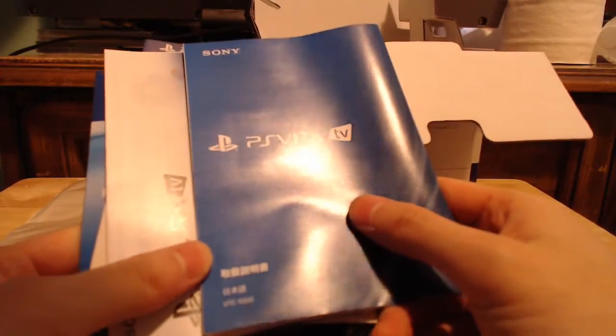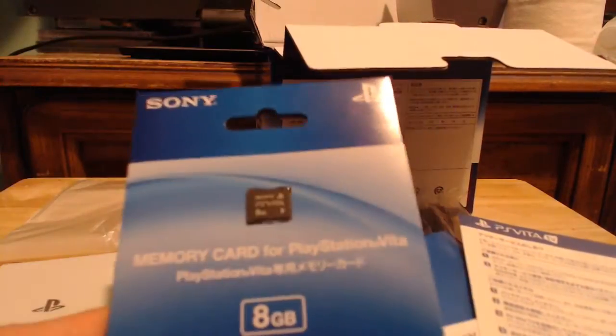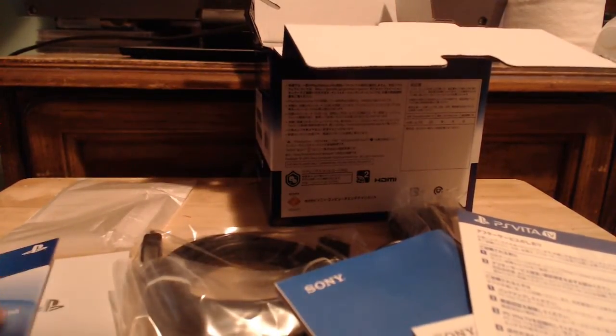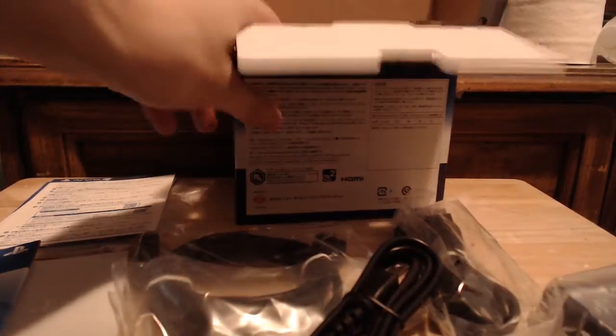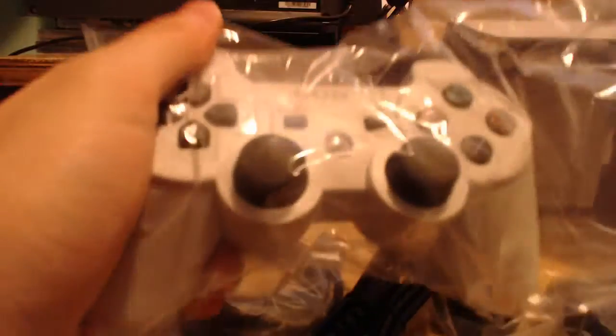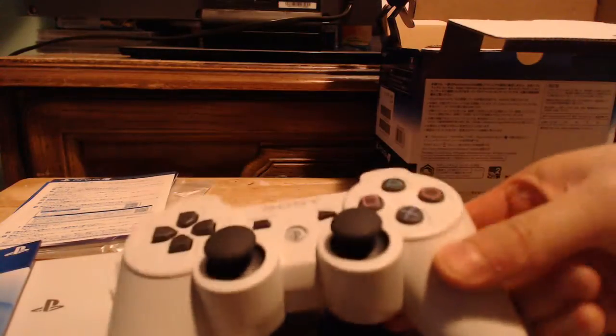Inside here is the user manual, a getting started guide, and a warranty card. Here is your memory stick — you get 8 gigs. I also forgot to mention that the PS Vita TV has one gig of internal storage, so unlike the first generation PlayStation Vitas where you had to have a memory stick, you don't really need one for this since it has 1GB of onboard storage.